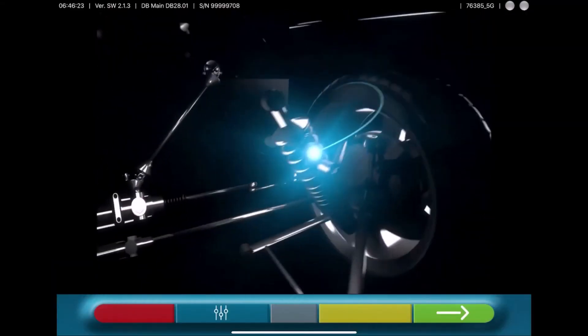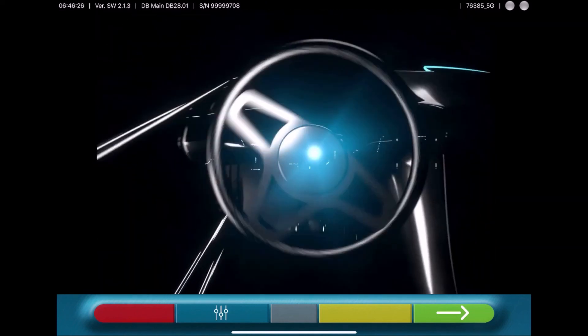This is our new CCD wheel alignment, based on tablet-driven software.